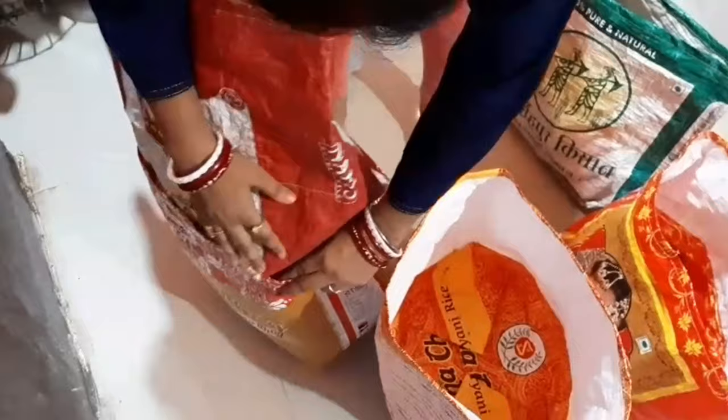If you have noticed properly, the bottom part of the grow bag has been stitched by the tailor in a way that it will not get easily spoiled.